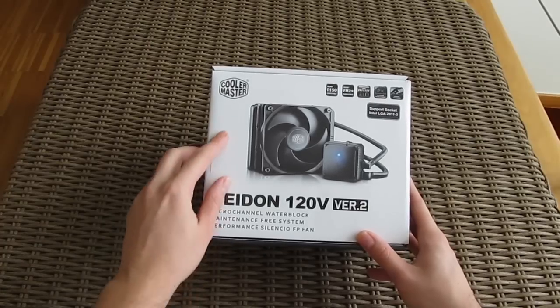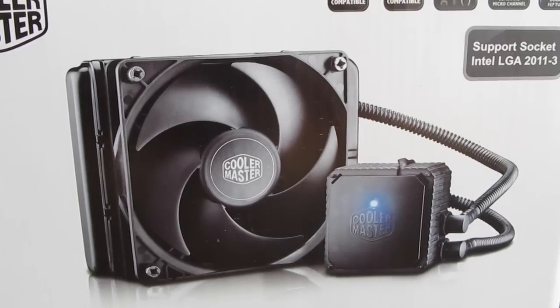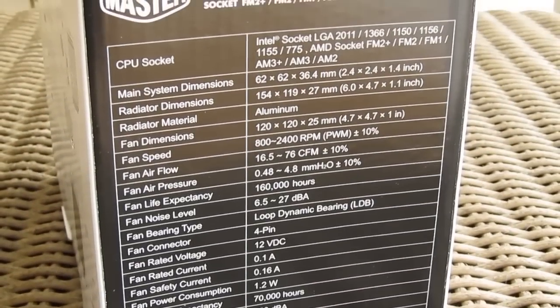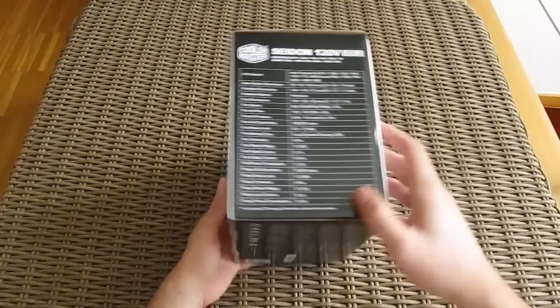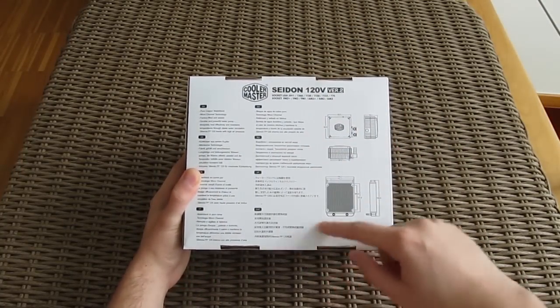Putting that aside for a moment, the product box is rather simple and straightforward. We have a picture of the cooler itself on the front with some features overview and socket support. On the side of the box we have a detailed specifications rundown for every part, while on the back a multilingual features explanation and a few pictures with pointed out dimensions for the parts.